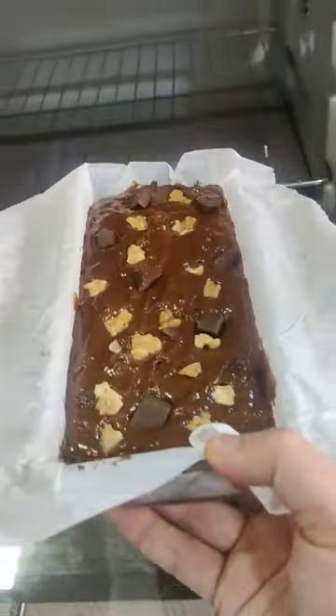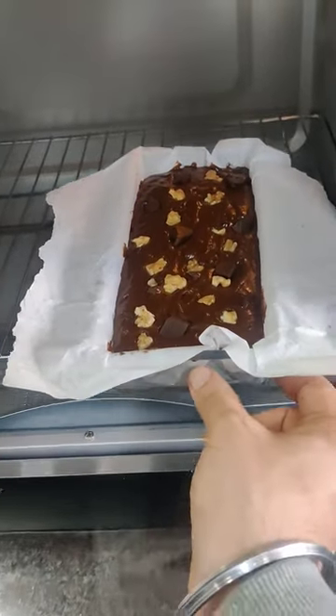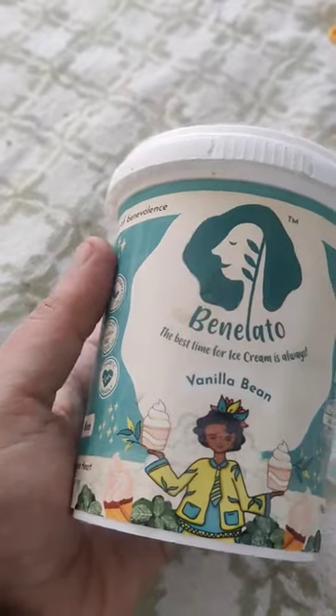Put this into a preheated oven at 180 degrees Celsius for 30-35 minutes. Once the brownies are baked, plate it up and scoop over some dairy-free vanilla ice cream.